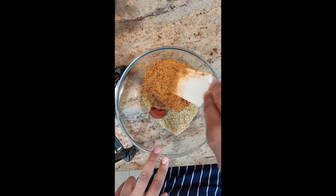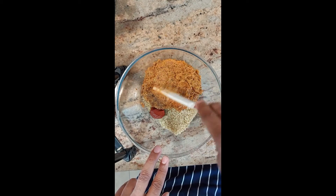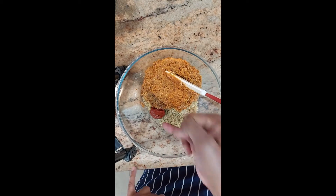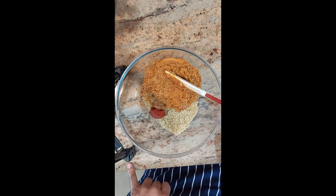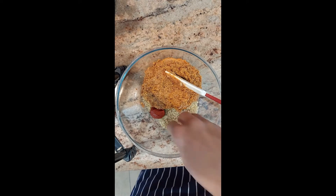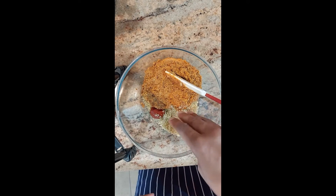So this is the blended chickpeas and the quinoa with the spices. I did forget to mention that we need to add in a tablespoon of tomato puree. And this is what the coarseness of the nuts needs to look like.